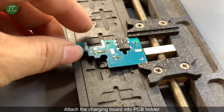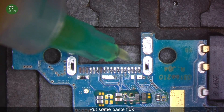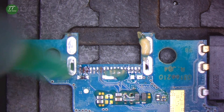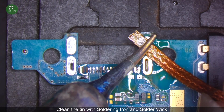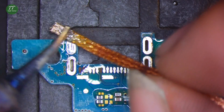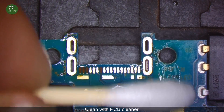Attach the charging board into the PCB holder. Put some paste flux. Clean the tin with a soldering iron and solder wick. Clean with PCB cleaner.